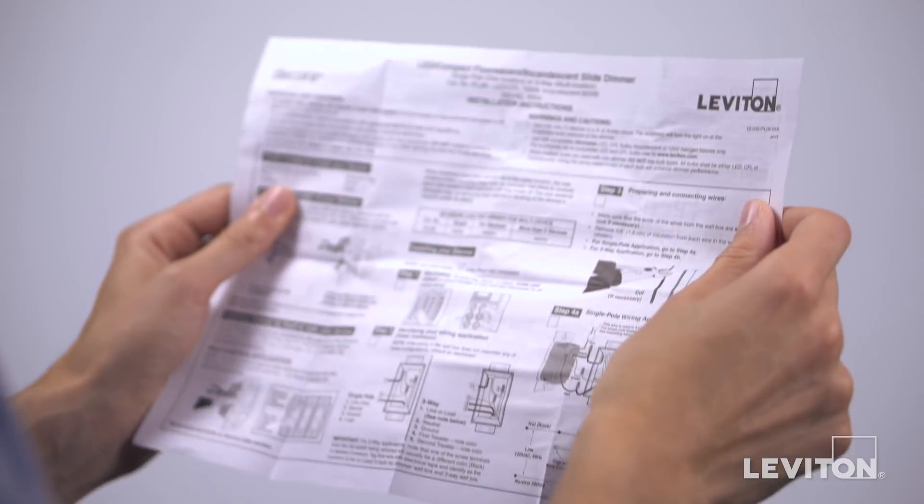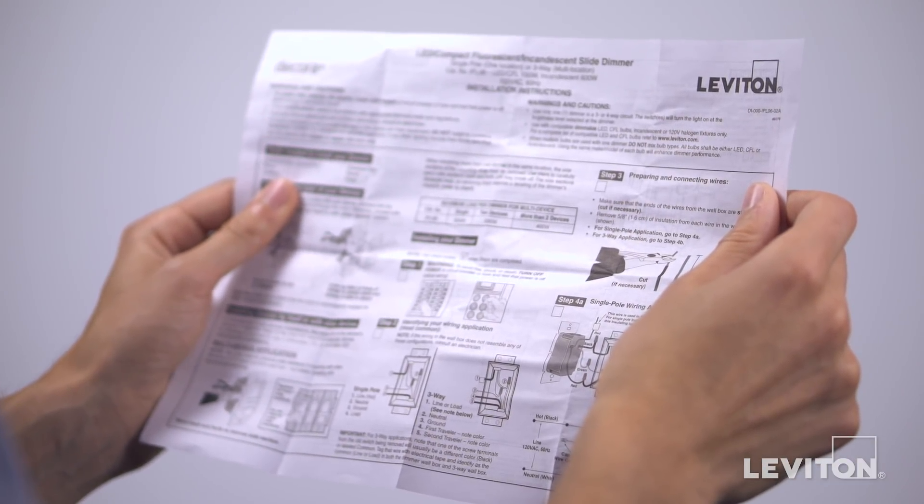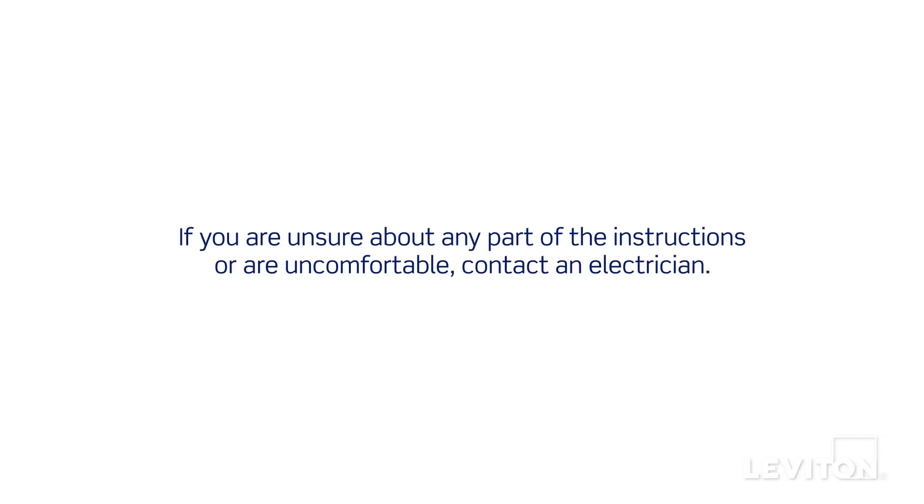Please be certain to follow all instructions and diagrams provided with the product. If you are unsure about any part of the instructions, or if you are not comfortable or familiar with working with electrical wiring, contact an electrician.